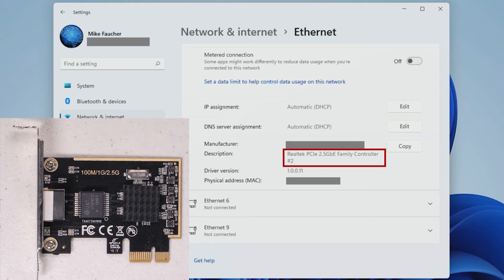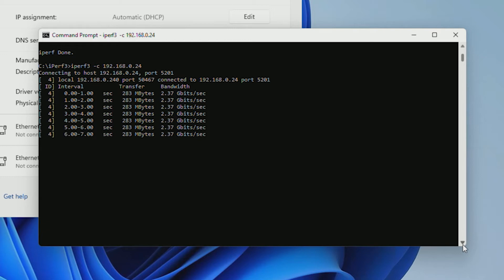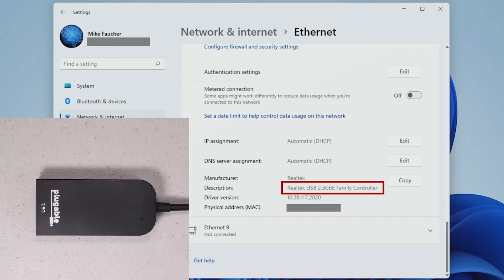Next, I plugged the network cable into a PCI Express 2.5 gigabit interface card. And again, it was detected correctly at 2.5 gigabits. Looking at the test results, it's transmitting at the correct speed.